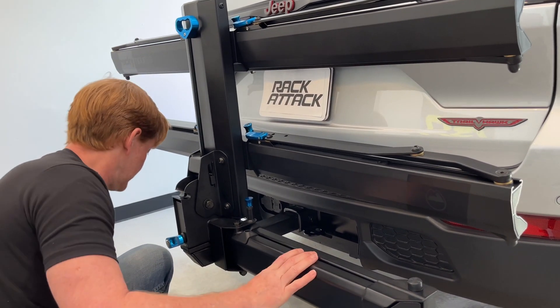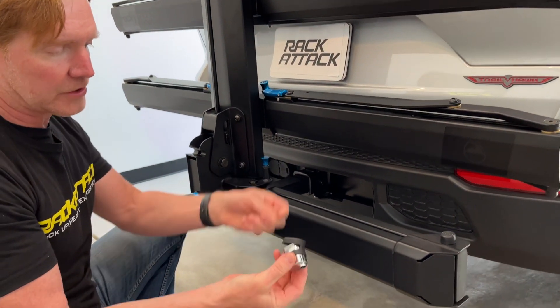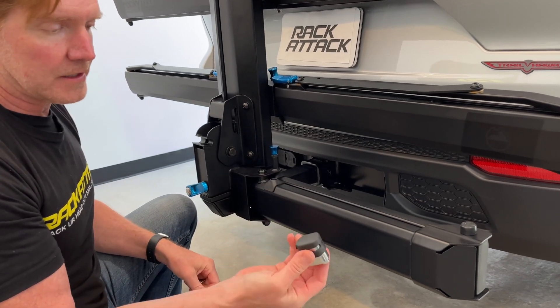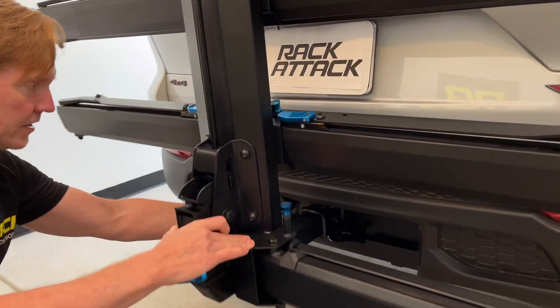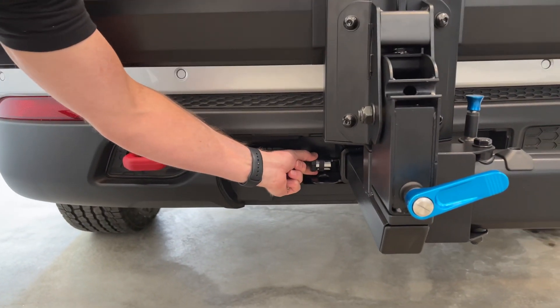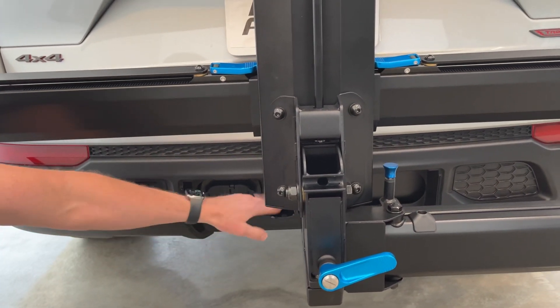Now we can go ahead and put our lock back on. To do so, I don't need the key — I can just go ahead and put the cap over the key insertion point and then snap that onto the end of that hitch pin. And so now that makes a very effective theft deterrent for the rack to your receiver hitch.